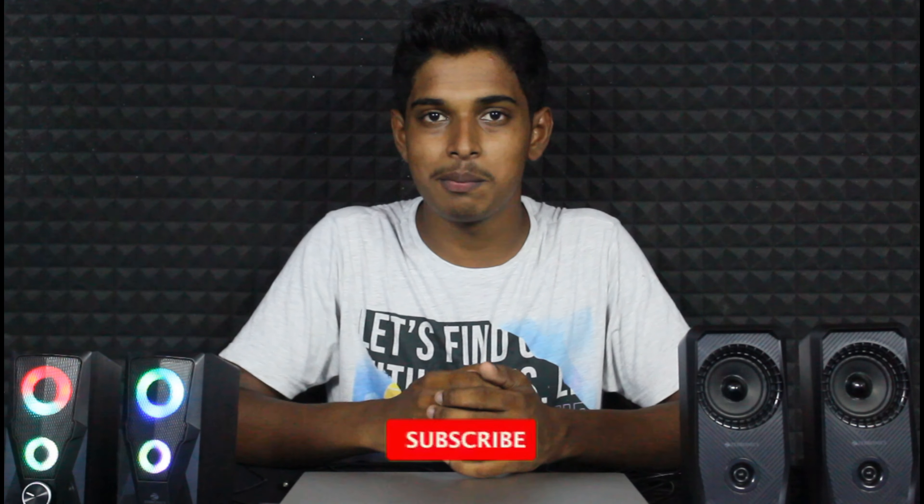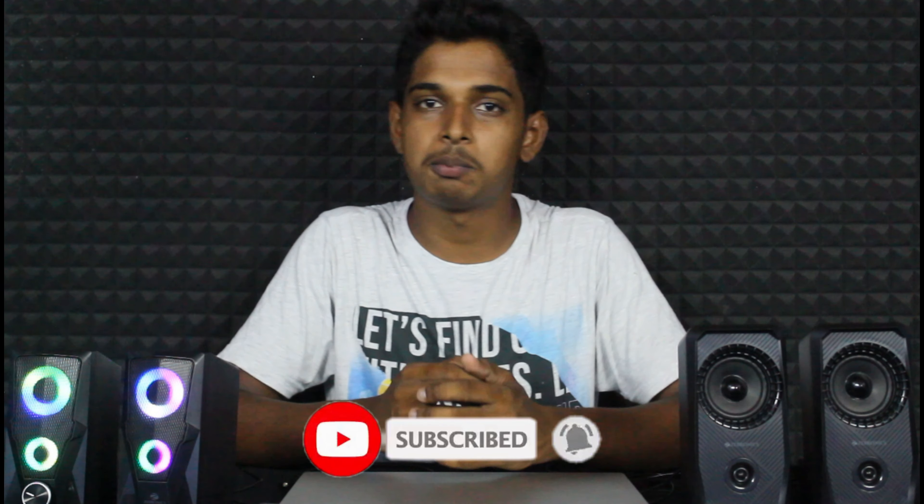In this video, there will be a link below if you want to buy. If you like this video, please like and comment in the comment section. Subscribe to this channel and click the bell icon. Thank you for watching this video. Peace out.